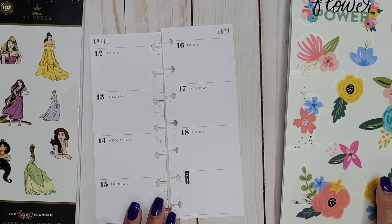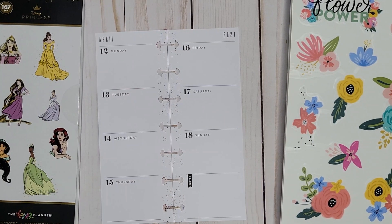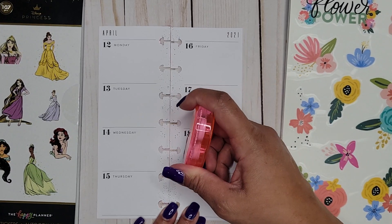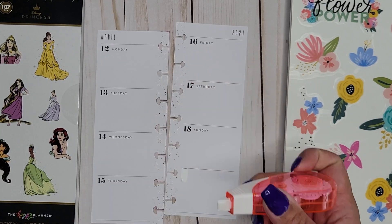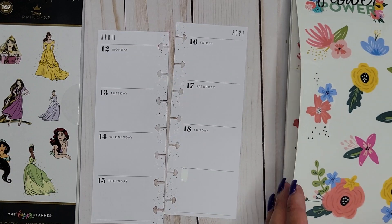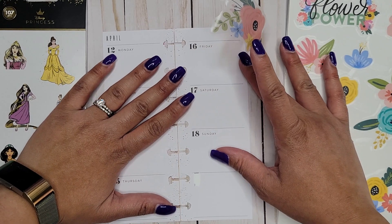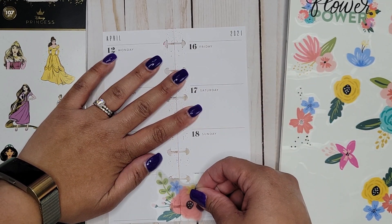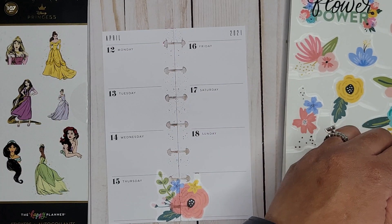First things first, I'm going to cover up my spine because I'm obsessed with doing that. I need to cover this notes piece up so we don't have a solid brick of black underneath these clear stickers. I'll just slap these on here, put them together, and then we'll get these florals in here looking all nice and cute.